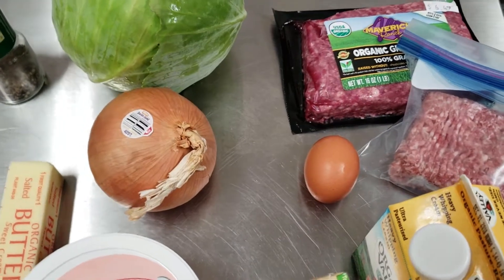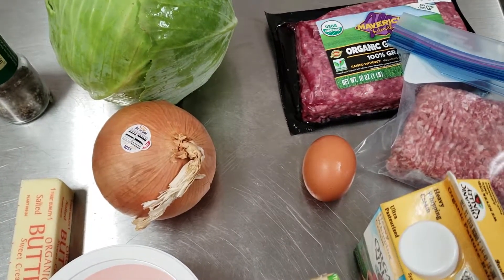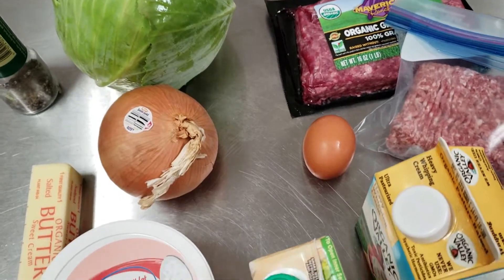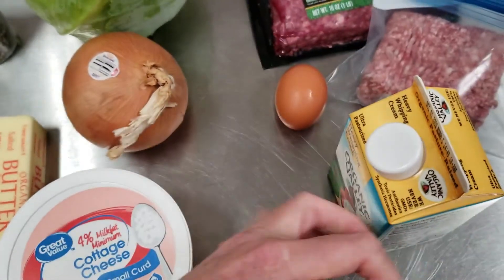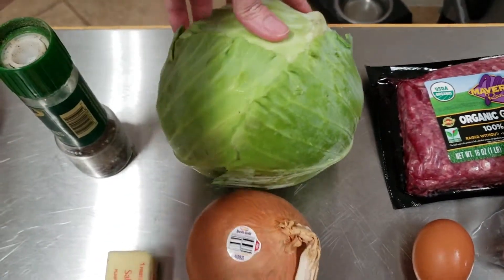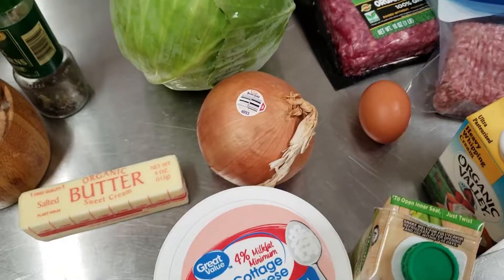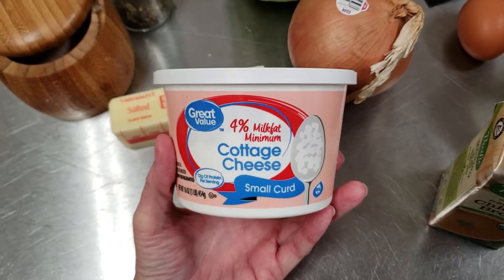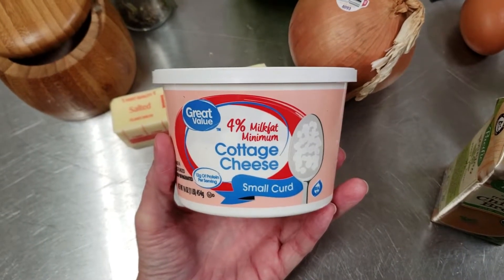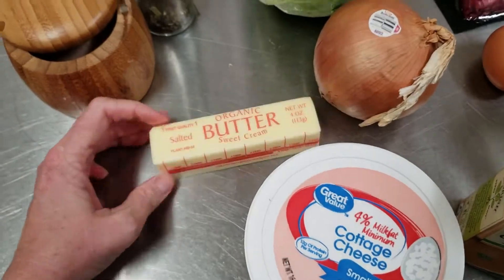This particular recipe requires a pound of ground beef and half a pound of ground pork. You can definitely use all ground beef if you prefer. We're going to be using a little bit of cream, an egg, and a small head of cabbage — this one is fairly large so you might not use all of it. Also a small yellow onion. Traditionally this dish has cooked rice in it, but instead we're going to use small curd cottage cheese — get the one with the highest fat content you can find, usually four percent in the United States — along with some butter, salt and pepper.